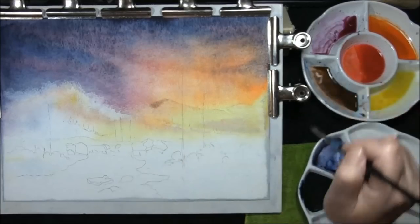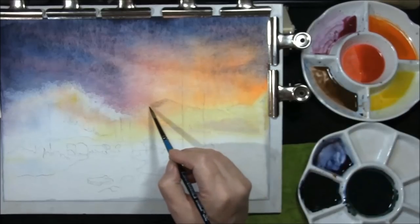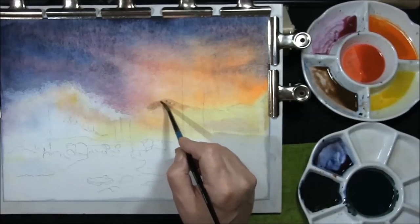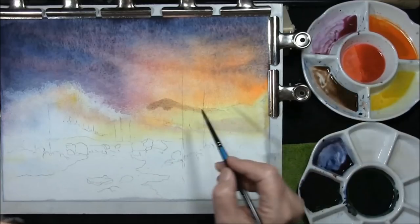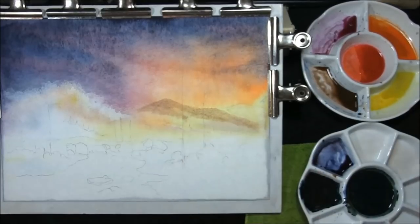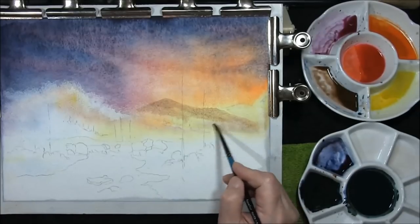I'll just check the colour strength of this one first because I can always weaken it. The board is set at an angle — about 30 degrees, maybe a bit more — so it should hopefully flow down slightly. As it comes down I want it to really pale off; I want these mountains to almost be like a stain.